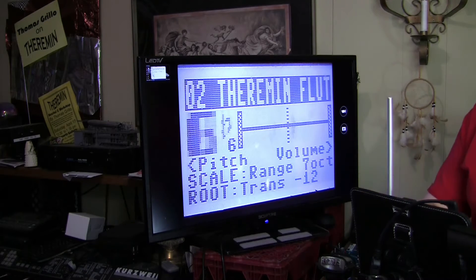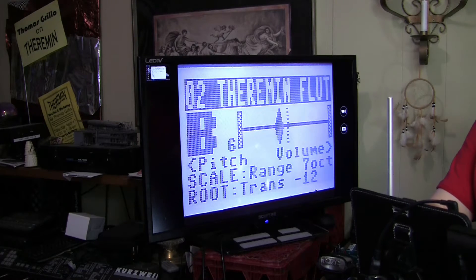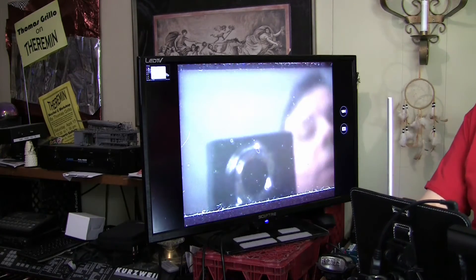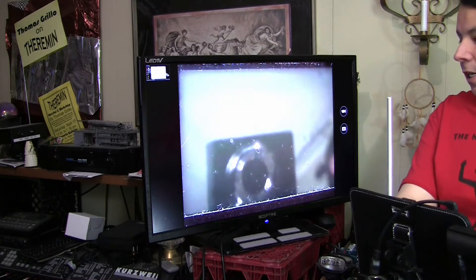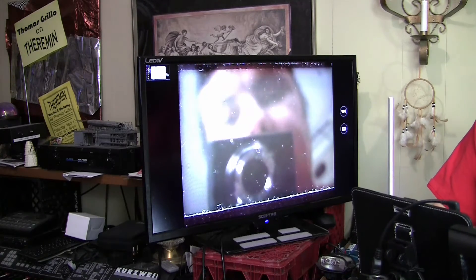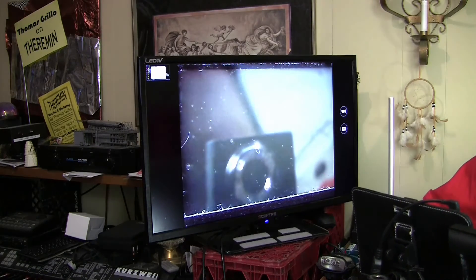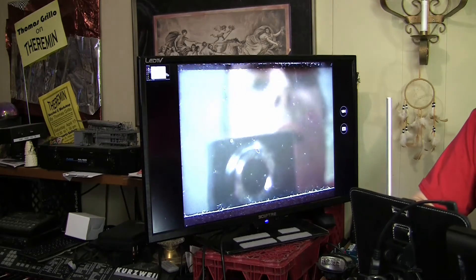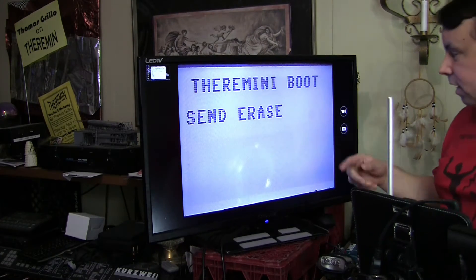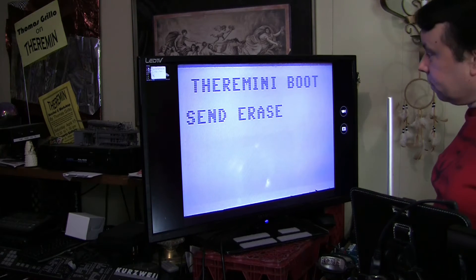So we need to boot to the latest version, which as of this video is 1.1.0. I'm going to power down. This next bit is a little bit tricky — we have to do what I call, laughingly, the Vulcan mind meld. We do that by holding the Setup, Scale, and Root buttons simultaneously while powering up the Thera Mini. And we see the Thera Mini is ready to take its Erase protocol, so we're going to send the Erase.